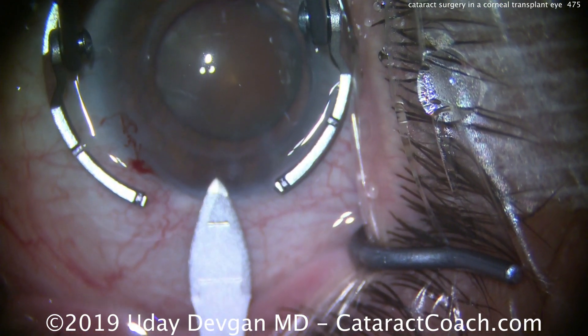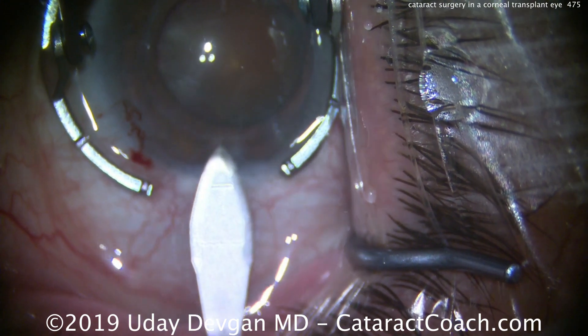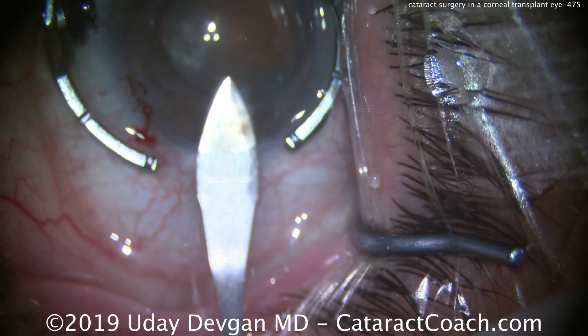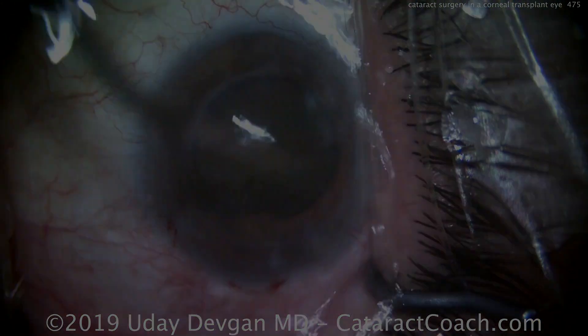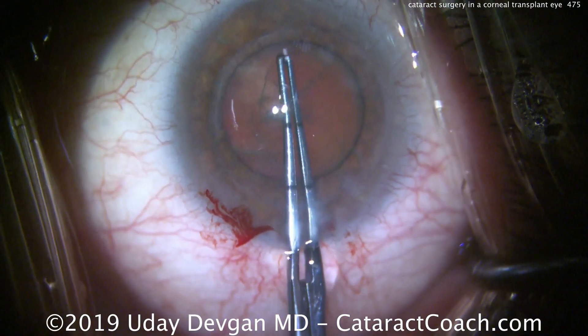Point two: for our main incision, we need to be away from the graft — only in the host tissue — nicking the limbal vessels and completely avoiding the graft.